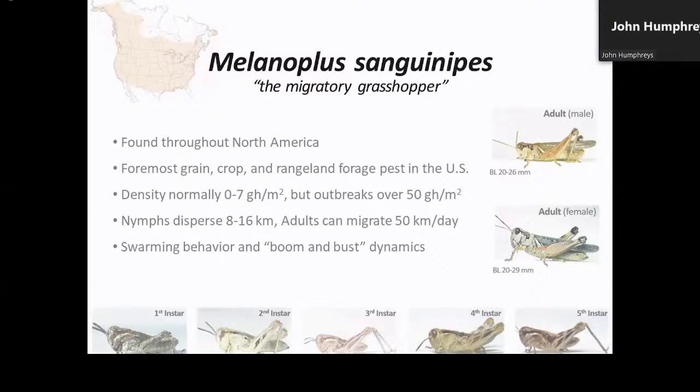Migratory grasshopper is found throughout North America and is possibly the foremost insect pest of grain crops and rangeland forage in the U.S. Under normal conditions, density can range between zero and seven grasshoppers per square meter, but during outbreaks, population numbers can surge to more than 50 individuals per square meter. Nymphs are capable of dispersing 8 to 16 kilometers at a time, and adults can migrate over 50 kilometers a day and repeat that for several concurrent days. Migratory grasshopper exhibits swarming behavior and boom-and-bust cycle dynamics comparable to many locust species. Given this, forecasting grasshoppers requires that population demographics be included in models alongside climate and other environmental influences.